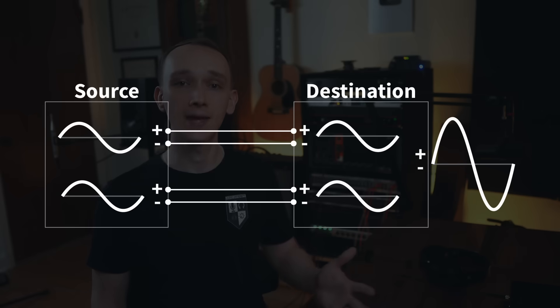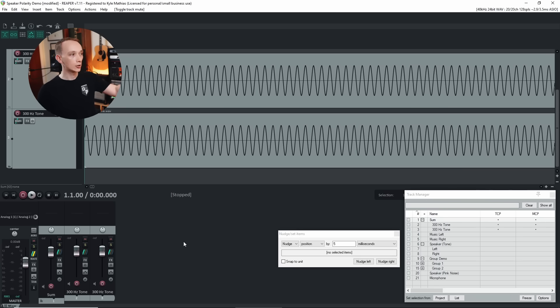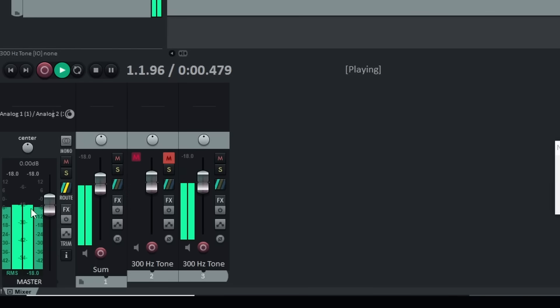A speaker's polarity is determined by its connection to the amplifier. If you wire both speakers the same way, they'll work together, and the energy from each speaker will sum together to create a louder signal for the listener. Here in the DAW, I have two copies of a signal. When I play one copy at a time, the signal level meter reads minus 18 dB. And when I play them together, the signal meter reads minus 12 dB — an increase of 6 dB.